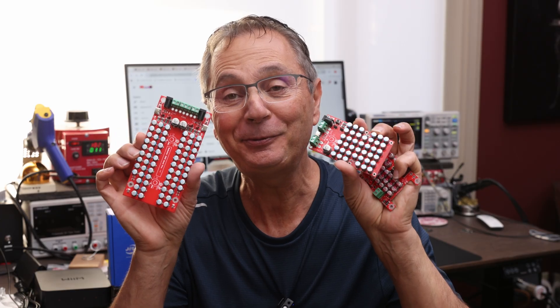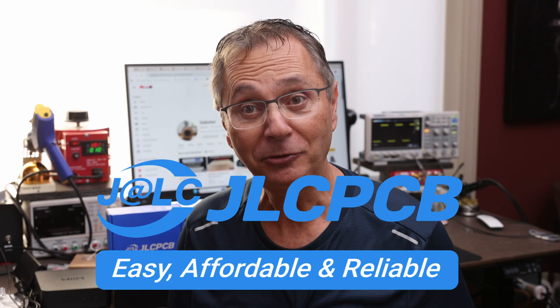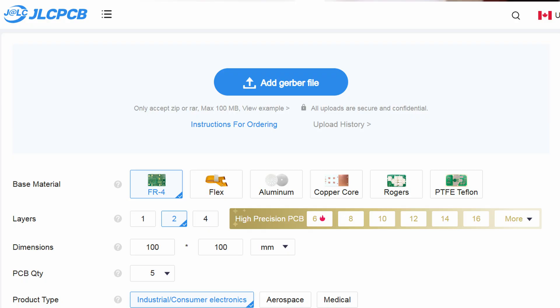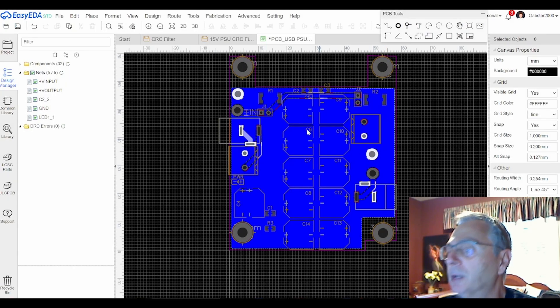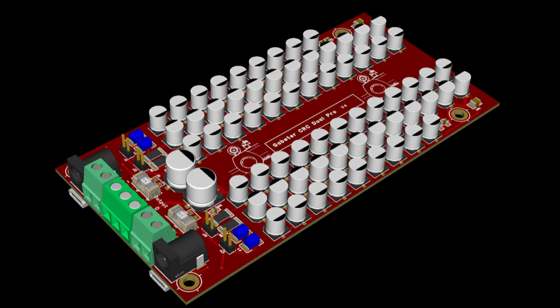Welcome back to the Gapster channel, my name is Gabby. Today we're going to talk about my CRC filters. This video is sponsored by JLCPCB, a company that helps you design your own boards. The CRC filter boards I designed were made with JLCPCB. I've had a couple of videos where I describe in detail how you can design boards yourself and how to order using easy EDA software.